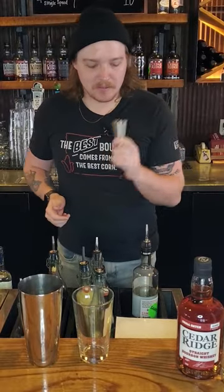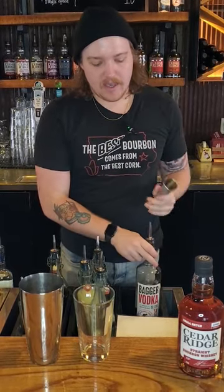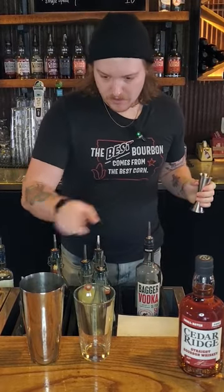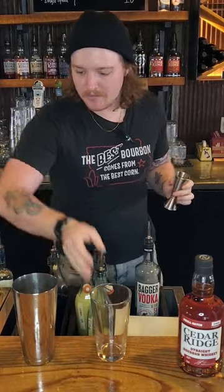The next cocktail I'm going to be showing you is with our Bagger Vodka, 100% corn here in Iowa. We are going to be making Just Peachy. We've got my shaker tin with ice again and a nice pint glass so you can see what I'm doing here.